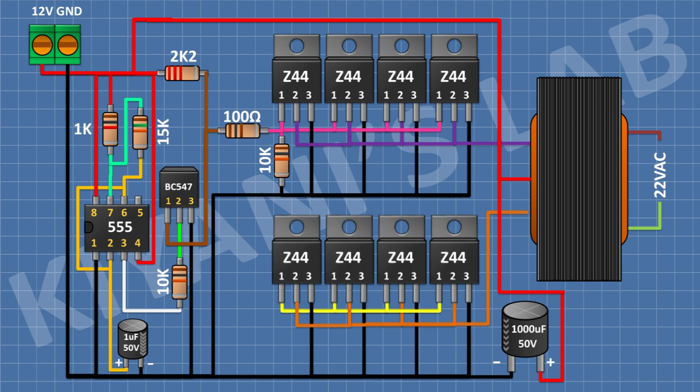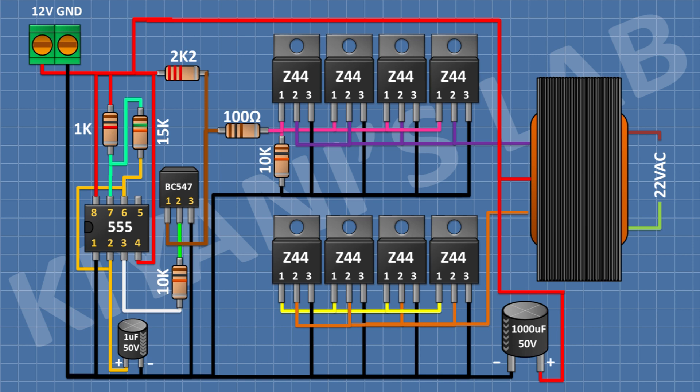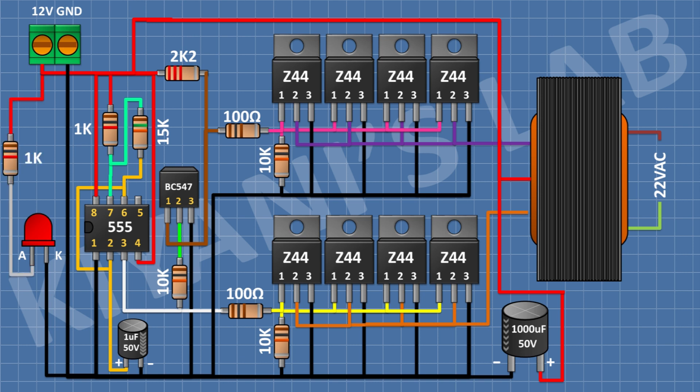After that, connect four more IRFZ44 MOSFETs — connect their pin number 2 to the remaining primary wire of the transformer and pin number 3 to ground. Connect a 10K resistor from pin number 1 of this second MOSFET set to ground, and a 100 ohm resistor from pin number 3 of the IC to pin number 1 of the second MOSFET set. Then connect a red LED with its cathode to ground, and a 1K resistor from positive supply to the anode of the LED.